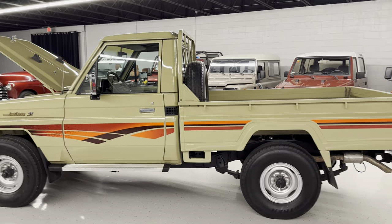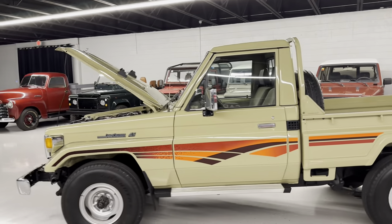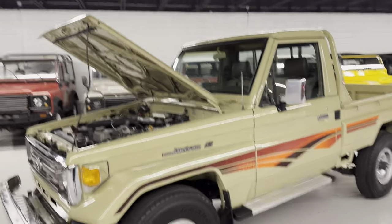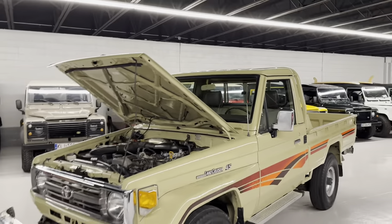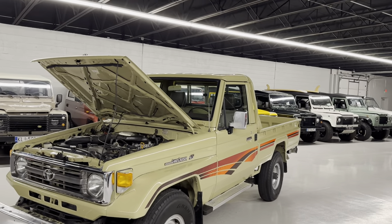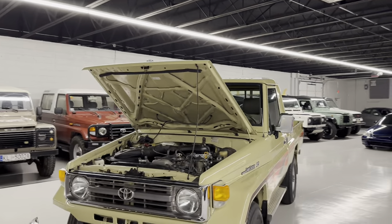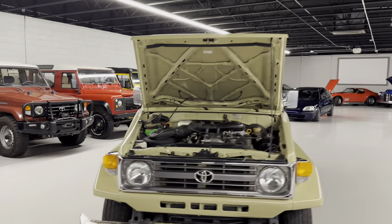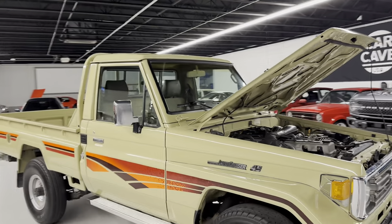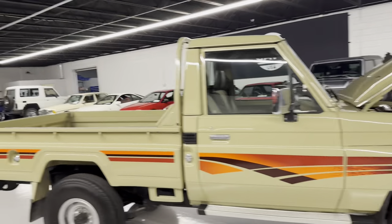It's a '98 Toyota Land Cruiser FZJ 75. It has the 1FZ-F, which is the carbureted version of the 24-valve. We sourced it from Oman — recent respray repaint. Our paint correction guy came in and did a cut compound polish and said high quality paint job. Not show quality that you're going to win the concours, but at the same point, for a Toyota truck, very, very well done. New graphics.